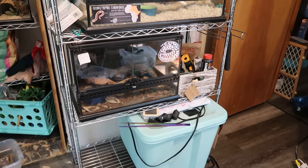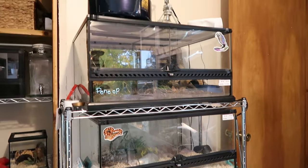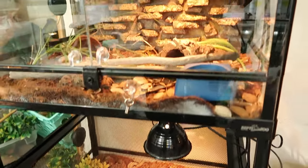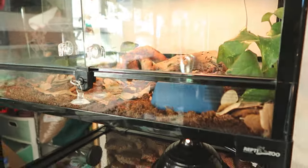Today we're going to take my three smaller snakes from this horribly messy rack to this gorgeous stacking Reptizoo setup with overhead lighting. If you're new to the channel, hello, my name is Zoe, but most people know me as ZA Reptiles.